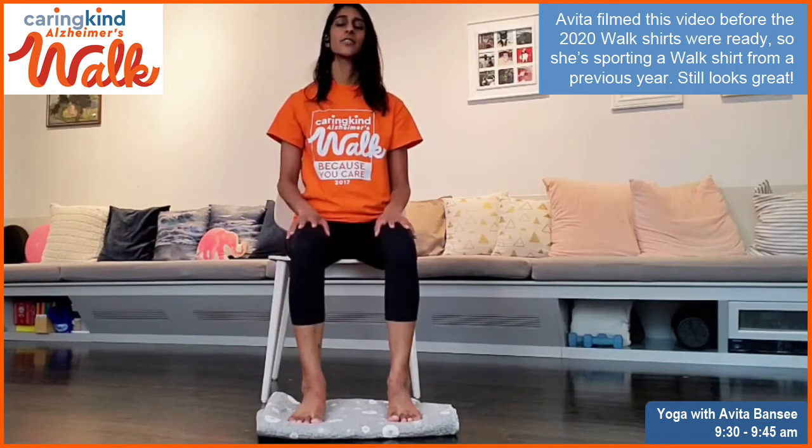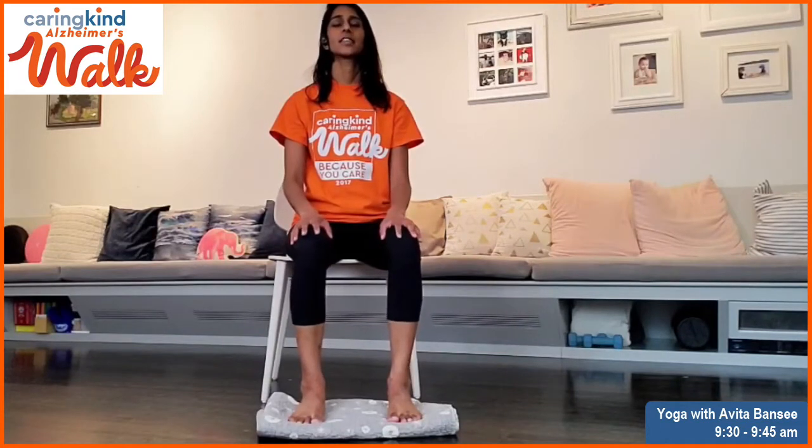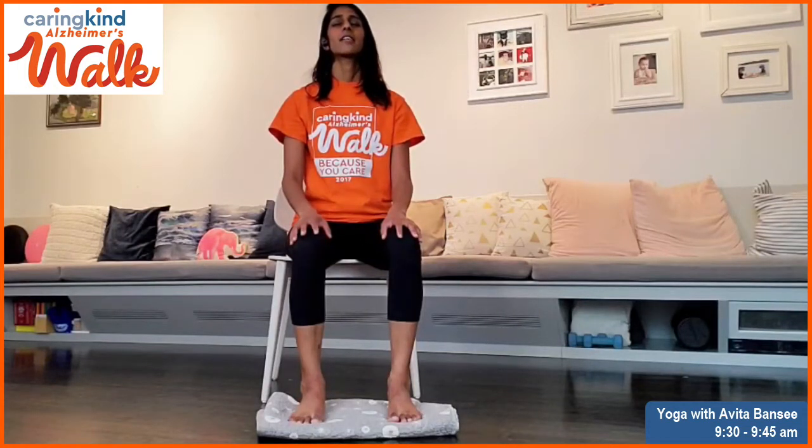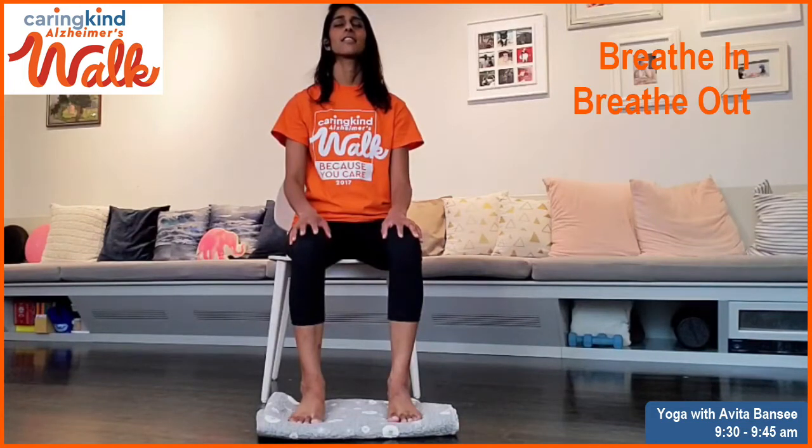Close the eyes if you haven't already. Place your hands on your thighs. Start to picture your feet sinking into that grass, into that earth. And let that image calm your breath out and calm your mind. Slowing down and just breathing in and out.